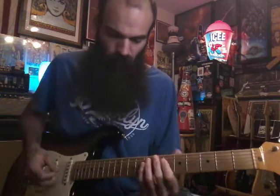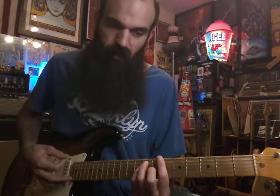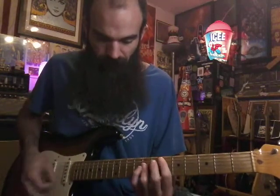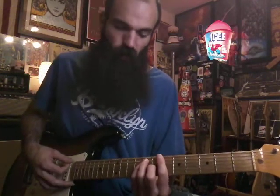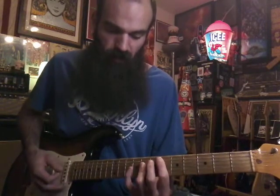So we have B♭ — you can mess with the rhythm. It's just kind of bass, up, mute, up. Then you go to E♭; play it wherever you want. I'll give you a few different ways to play all these. You can play your 1, 4, and 5 here: you have B♭, then your E♭ on 6, 8, 8.